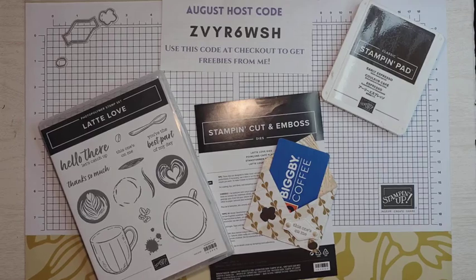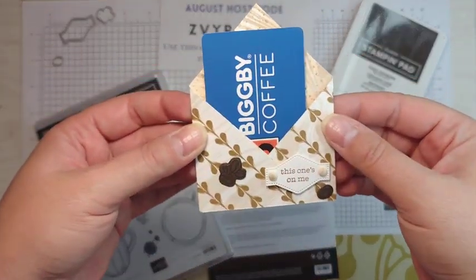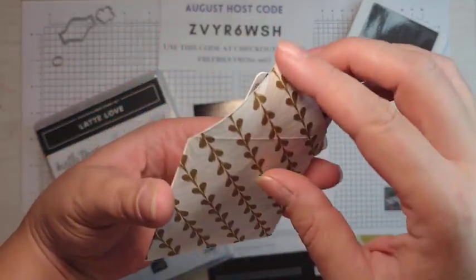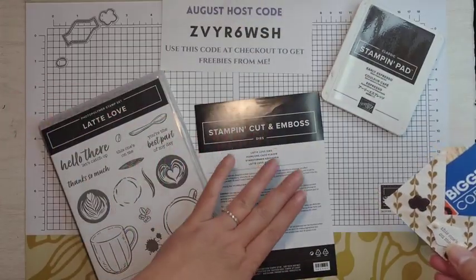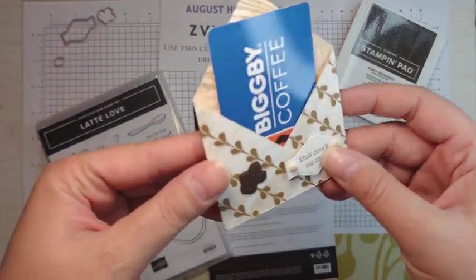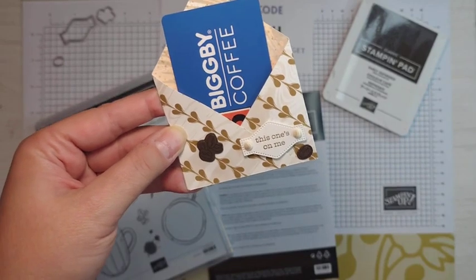Hello, stampers and crafters. Welcome to my YouTube channel. My name is Sarah McGuire from Sassy Paper Crafts. I'm an independent Stampin' Up! demonstrator, and today's project is this adorable little envelope — it's kind of an envelope, but it's more of a gift card holder. It's going to be using the Latte Love bundle from the A Little Latte Sweet from Stampin' Up! If you'd like to see how to make this gift card holder, please keep watching.